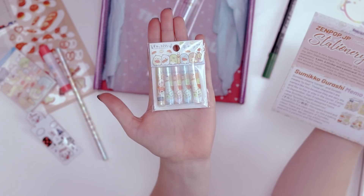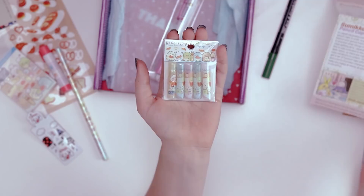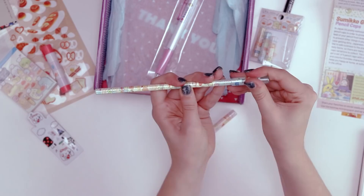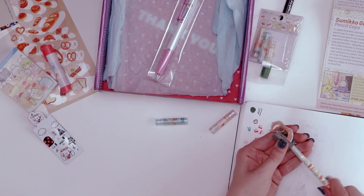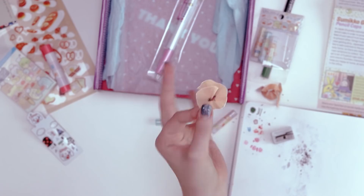Next, some more of those characters — I should learn how to say the name. Sumikko Gurashi. But they're all over all the items in this box. These are pencil caps — so it's to protect the lead. You know how you sharpen your pencil and then you put it in your pencil case and it gets busted? It's pretty tight and it doesn't go too far up the pencil. Sharpening a pencil for the first time feels satisfying and brutal at the same time. Fun shapes like that!